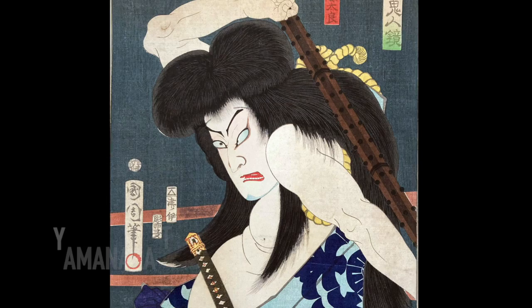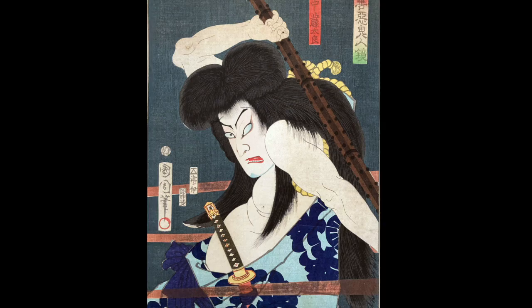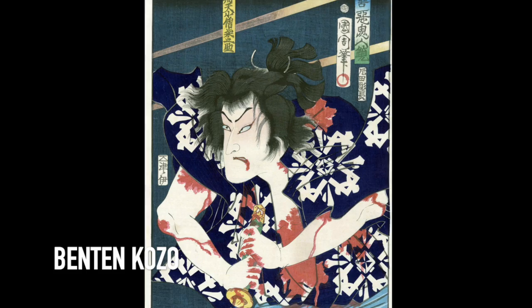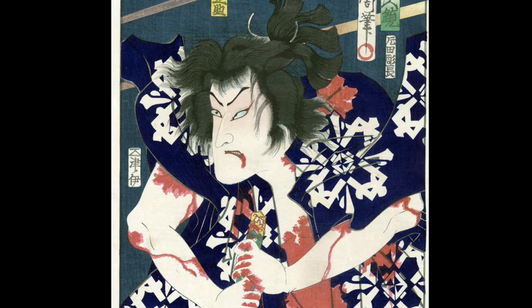In this print we see the actor Nakamura Shikan IV in the role of Yamanaka Totaro. I don't know anything about him historically, but I love the way his body is contorted as he's raising his club with the bullets whizzing by him. And this bloody bandit is Benten Kozo, an honorable thief who disguises himself as a woman in order to rob a clothing store. Benten Kozo is believed to have been based on a real-life thief from the island of Enoshima in Kanagawa.